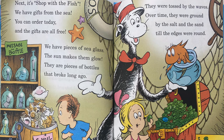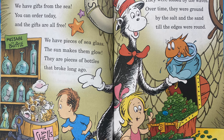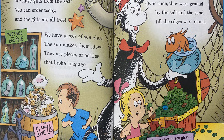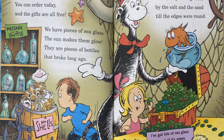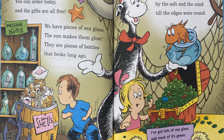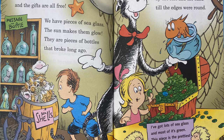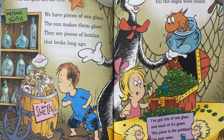Next, it's Shop with the Fish. We have gifts from the sea. You can order today and the gifts are all free. We have pieces of sea glass. The sun makes them glow. They are pieces of bottles that broke long ago. They were tossed by the waves. Over time, they were ground by the salt and the sand till the edges were round. I've got lots of sea glass and most of it's green. This piece is the prettiest I've ever seen.